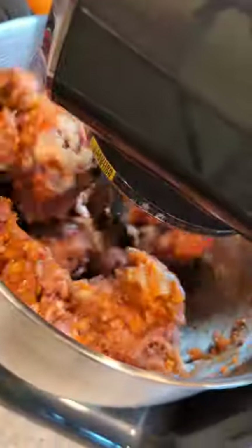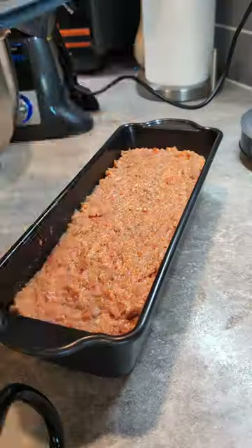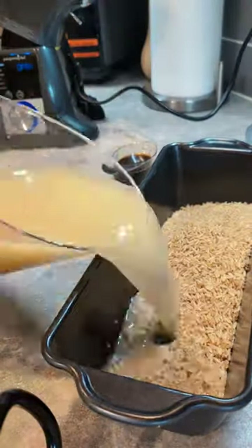Our deluxe stand mixer is pre-programmed to do things like ground meats — it only takes two minutes and I don't have to get my hands all sticky. Meatloaf is complete and ready to go. Next up, the oven fried rice, and I am telling you I'll be making this again and again.